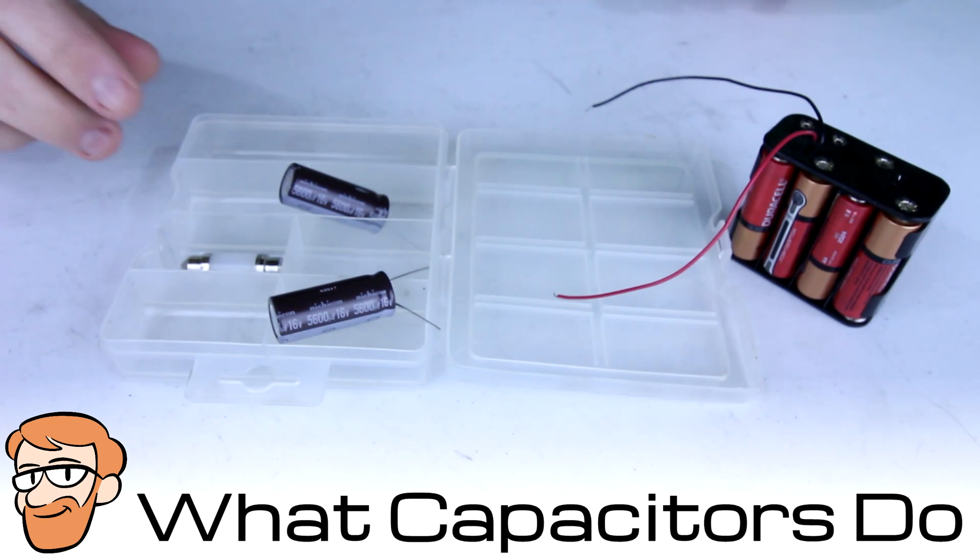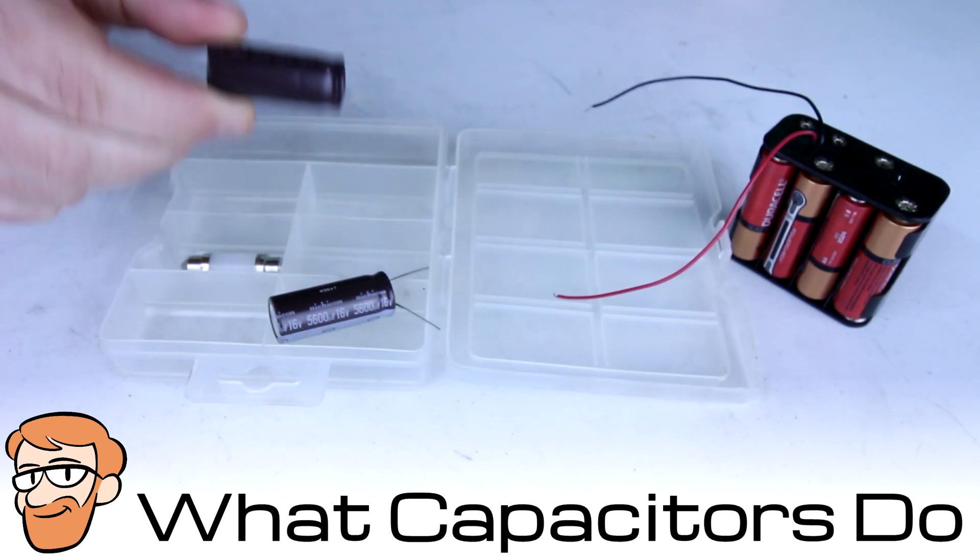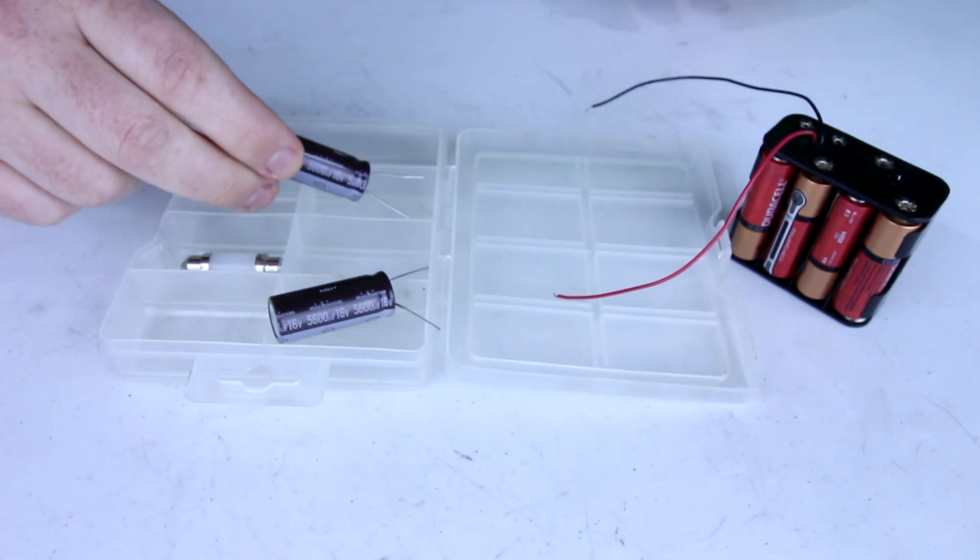In front of you are a few electrical components and I'm going to show you what a capacitor does in this video. This is a capacitor, but I need to show you the other components first.